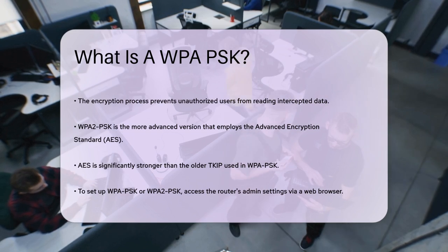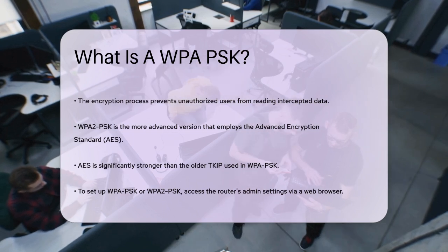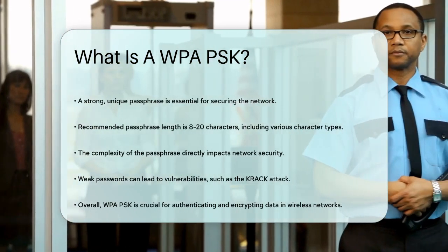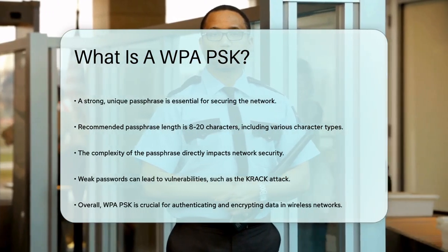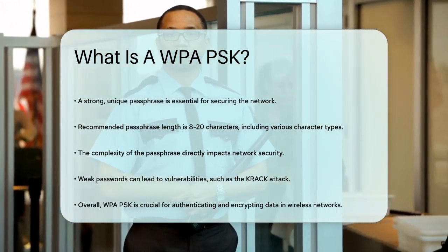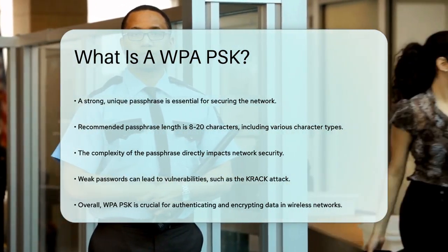The strength of your WPA-PSK network largely depends on the complexity of this passphrase. A weak password can leave your network vulnerable to unauthorized access and attacks like the KRACK attack, which exploits weaknesses in the four-way handshake process used by WPA-2.